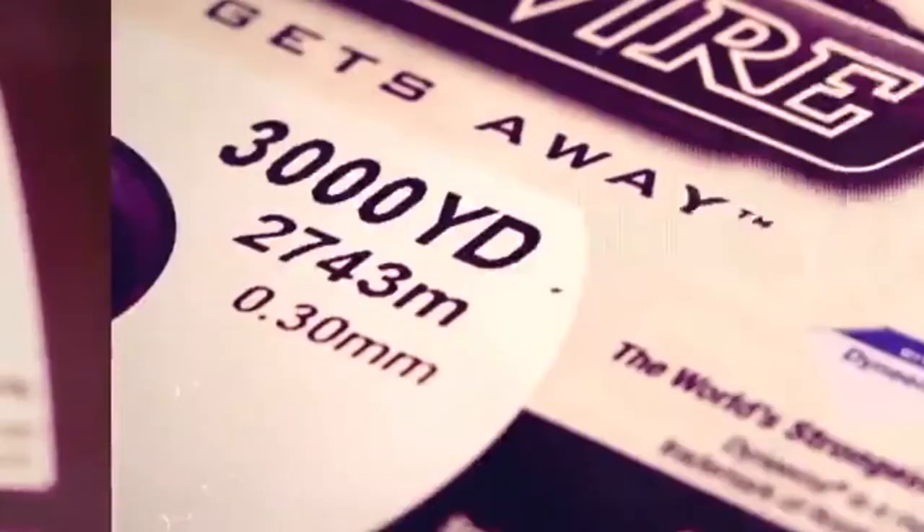Spider Wire Stealth comes in break strength from six to one hundred pound test and a variety of popular spool configurations, including 125, 200, 300, 500, 1500, and 3000 yard spools to fit your needs.